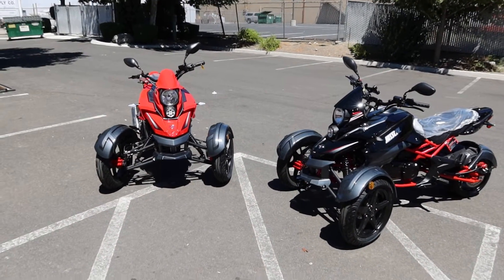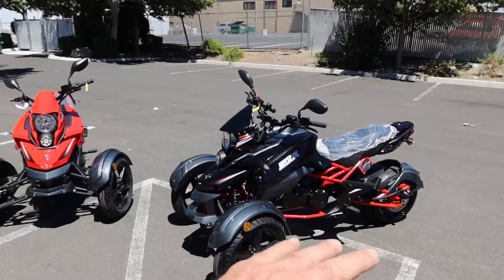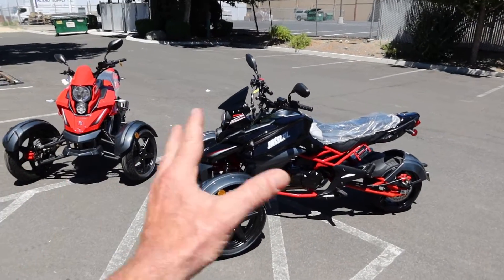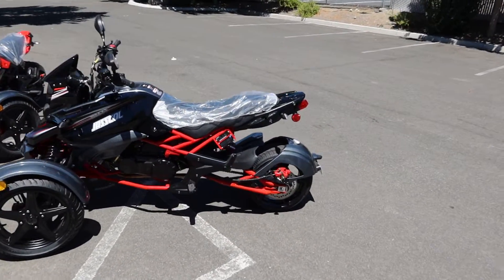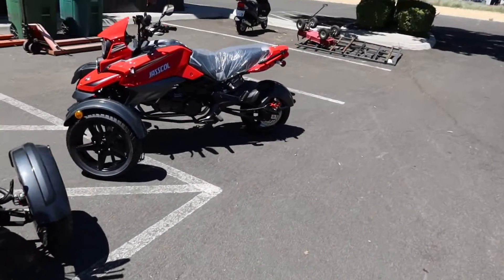These two machines are currently available at our Northern Nevada shop. If you have any questions, give us a call or send an email. If you're out of state, always call before ordering to confirm availability. Find us on Instagram at ScooterATVSales.com. For universal scooter parts, visit ScooterATVParts.com. We'll see you guys soon — take care.